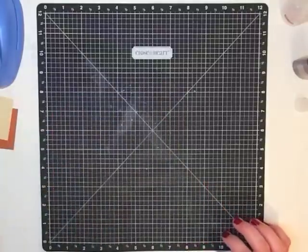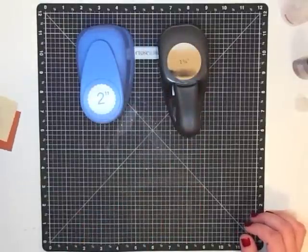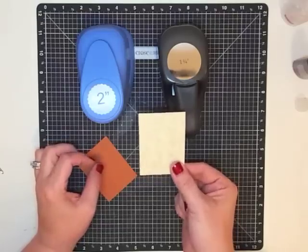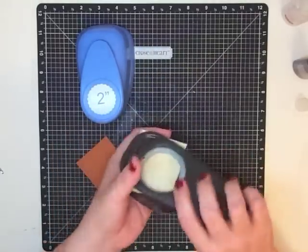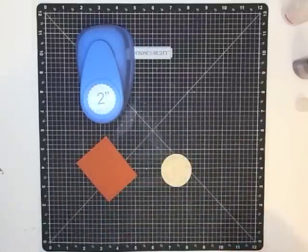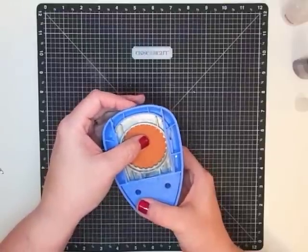Now we're going to let those pumpkins set aside to dry and bring in our punches. I have two colors — a light color and a dark color. The light color is the one I'm going to use as the inside of my punch, so I'm going to use my one-and-three-quarter-inch punch to make my circle. Then I want this darker color to be my two-inch scallop.